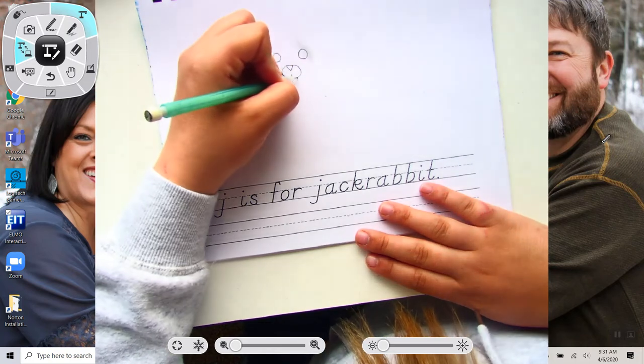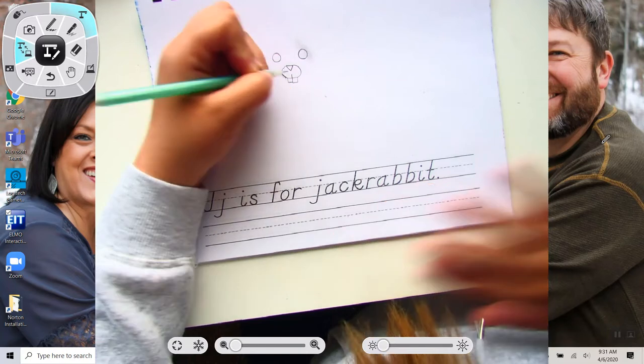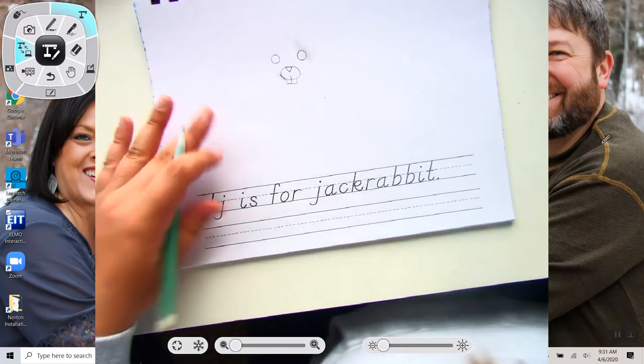And then you're going to connect with another line to make the teeth. Huggy, Huggy's getting into some trouble again. Holy buckets.